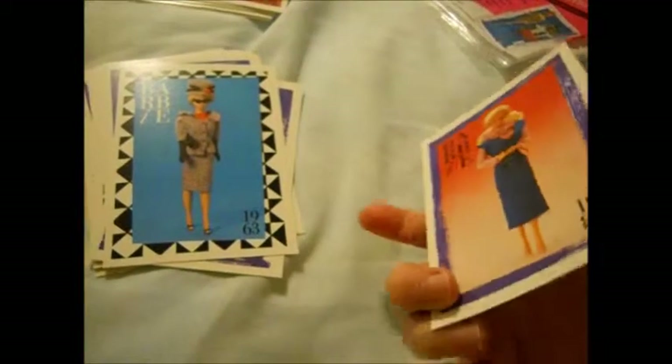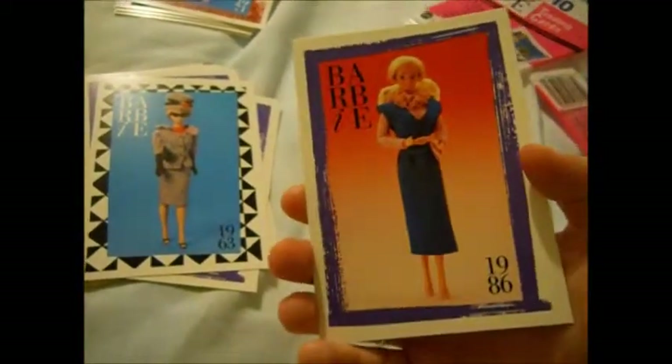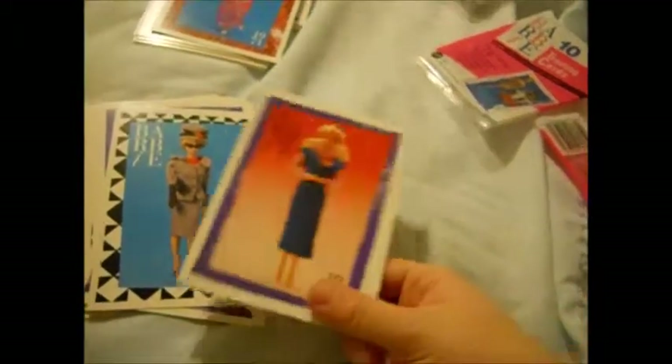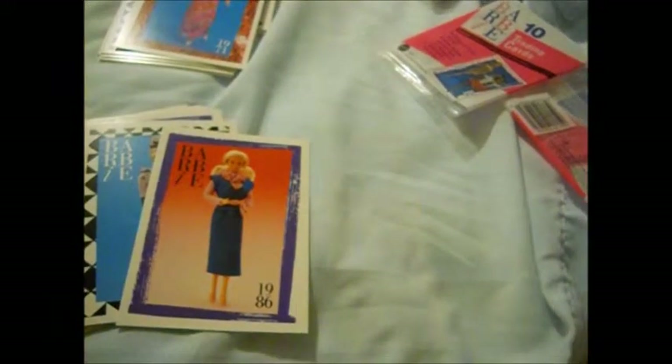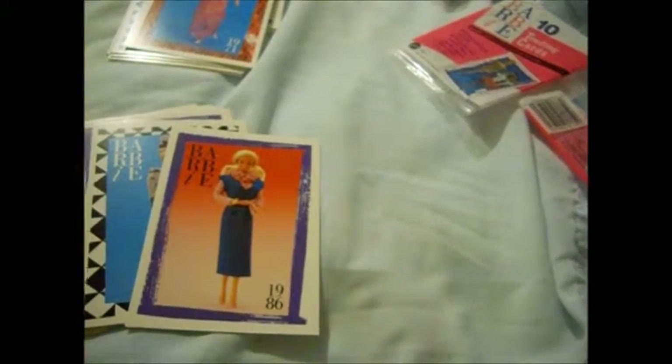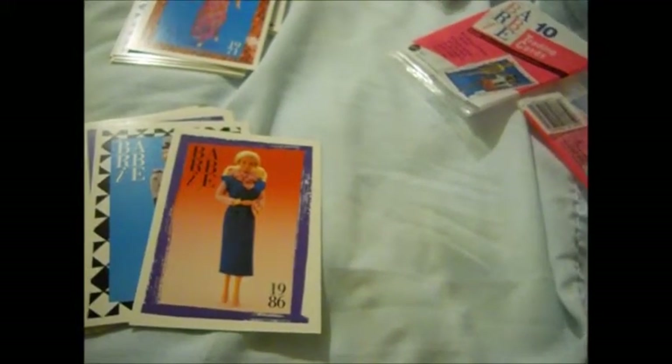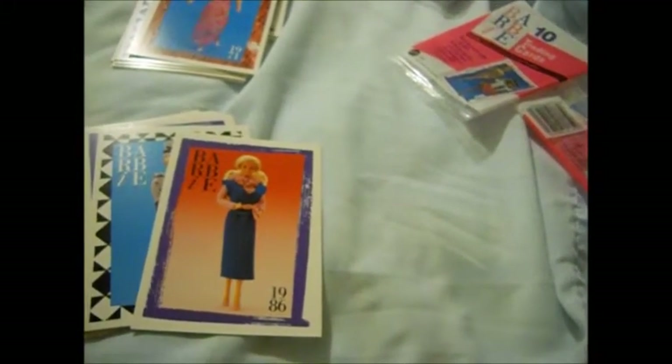What these were, from what I understand from the cards, is fashions that you could just reverse and have a different look. That is the first video for the 1990 cards. Stay tuned for the next video — I'll open 40 more, so four more packs. Bye, guys! If you enjoyed the video, like, comment, and subscribe. Bye!